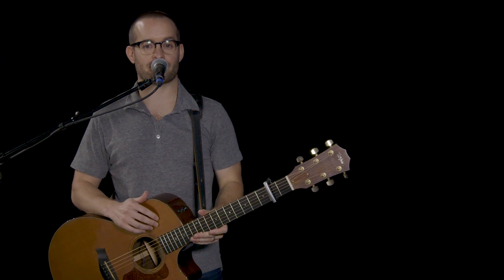Hey guys, my name is Logan Walter. I'm a worship leader at the Austin Stone, and this is a song called Emmanuel.